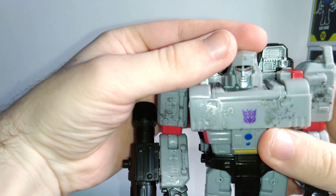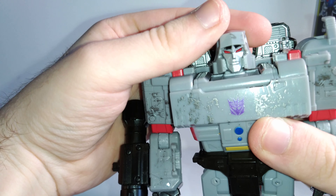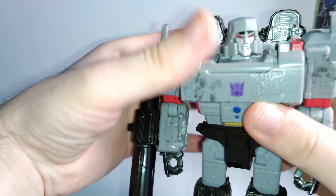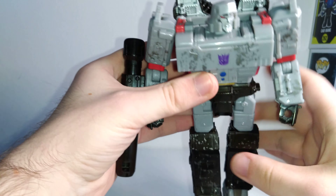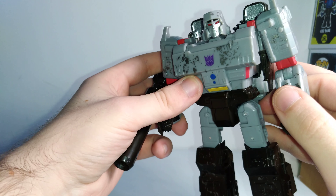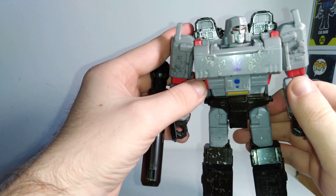Taking a look at the head sculpt — it's pretty great, I really like the silver paint on it. You've got some black and the red is quite striking for the eyes. I do feel like his helmet is a bit too flared outwards, but aside from that I think it looks pretty good. You've got a lot of nice silver and red paint apps throughout the figure, and you also have that silver battle damage which I personally like. I know some people don't like it at all, but I do. If you want to get rid of it, you can take some rubbing alcohol and carefully wipe it away if you so choose.